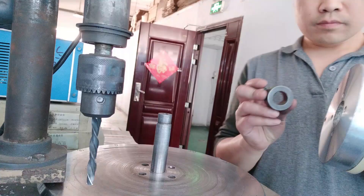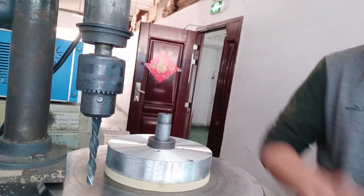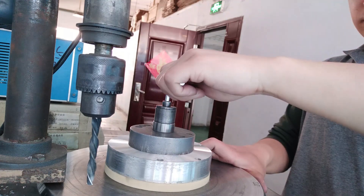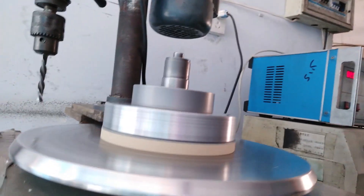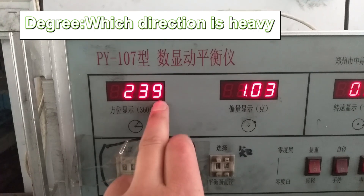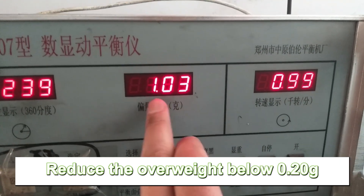This one. Now see this — this is 239 degrees. This is the balance graph: 1.03. Our purpose is to make it below 0.20.